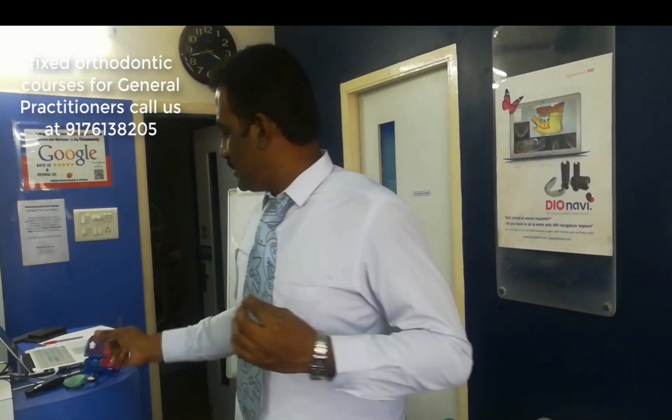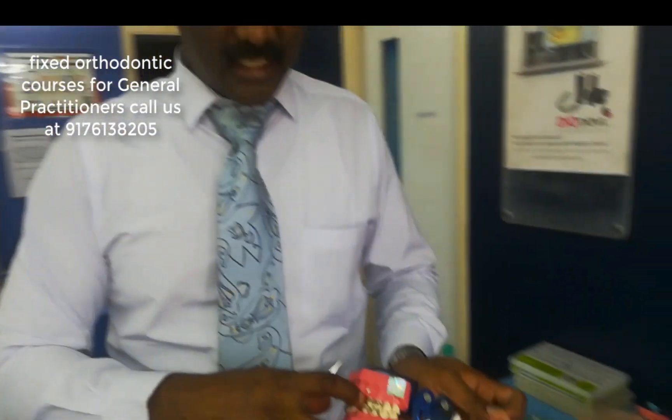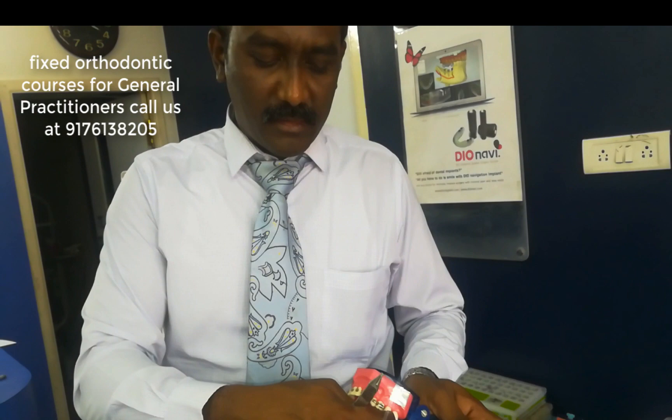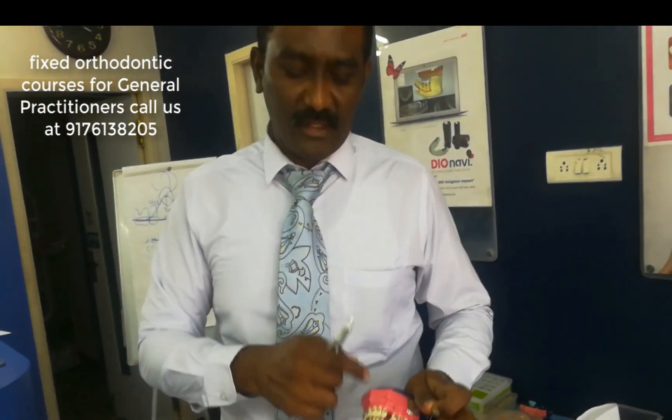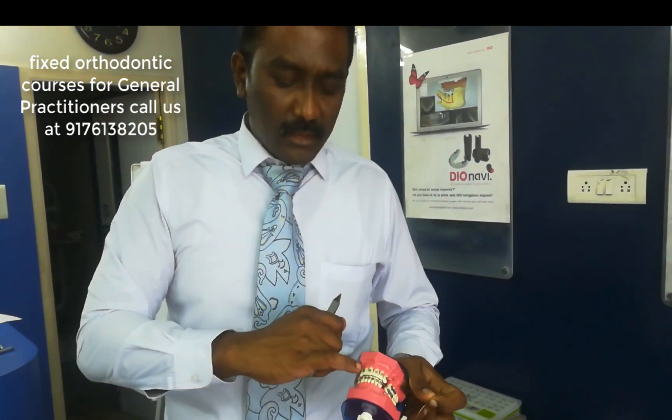When there is long extraction spaces, if the extraction space is too large, when we do retraction from the molar to the anterior and when we put an e-chain, sometimes the anteriors can tend to go for uncontrolled tipping because of the force factors. When you give force, the force will be acting upon the bracket, but actually the force is supposed to be on the center of resistance, which is almost between the canine and the lateral incisor.